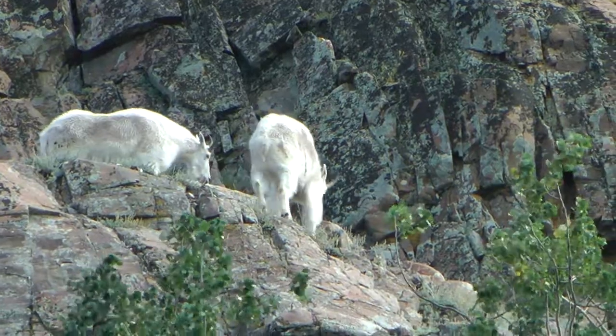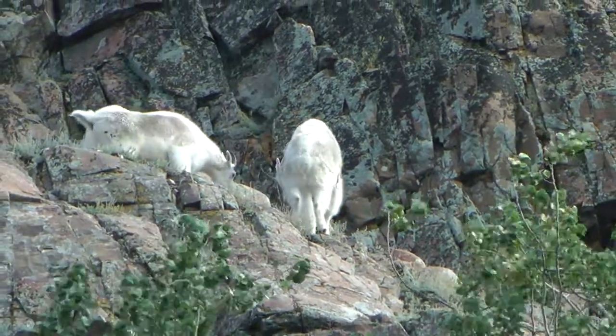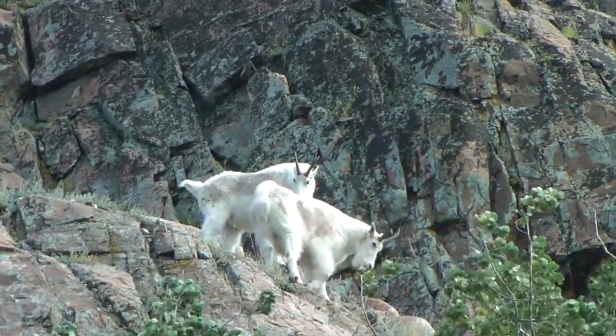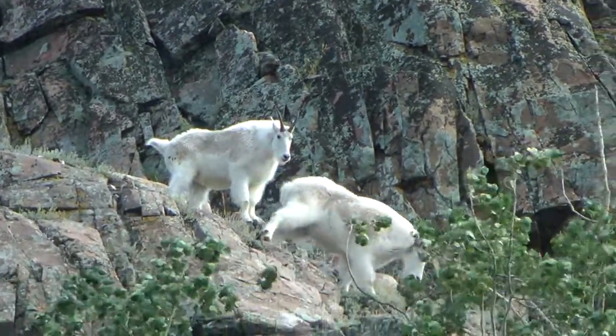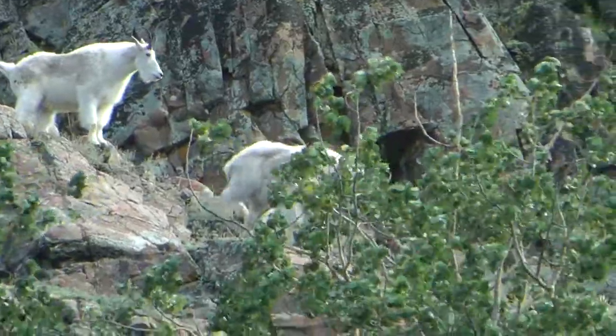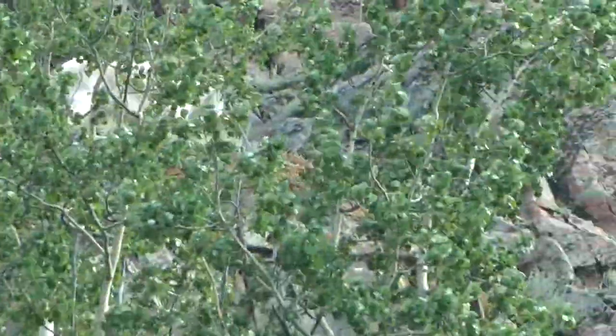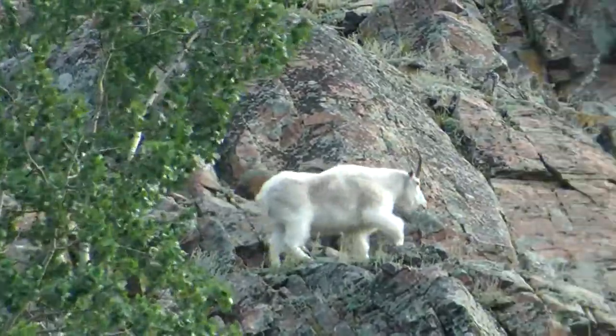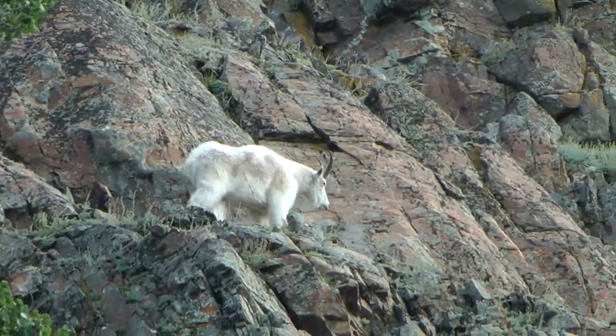The distance between the front legs and the rear legs is also very short. This helps in two ways: it allows the mountain goat to turn around on very narrow ledges, and it allows goats to brake themselves as they're descending very steep slopes.